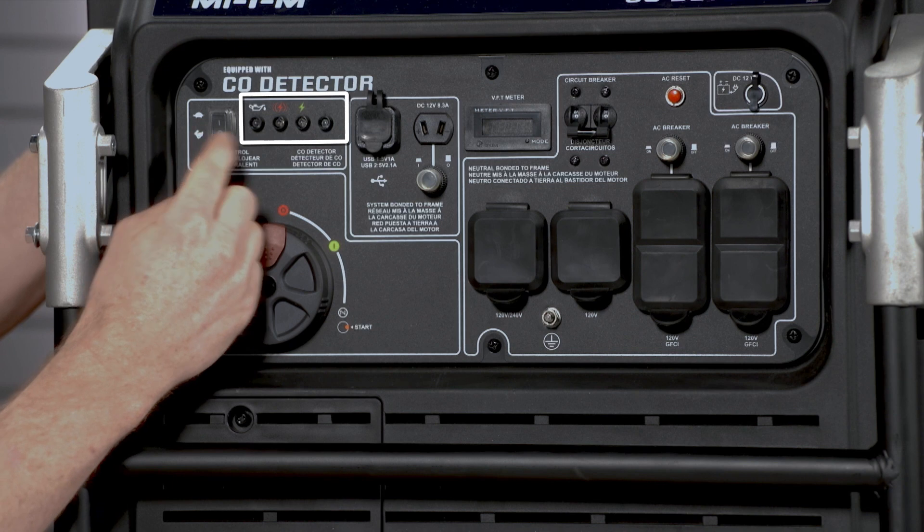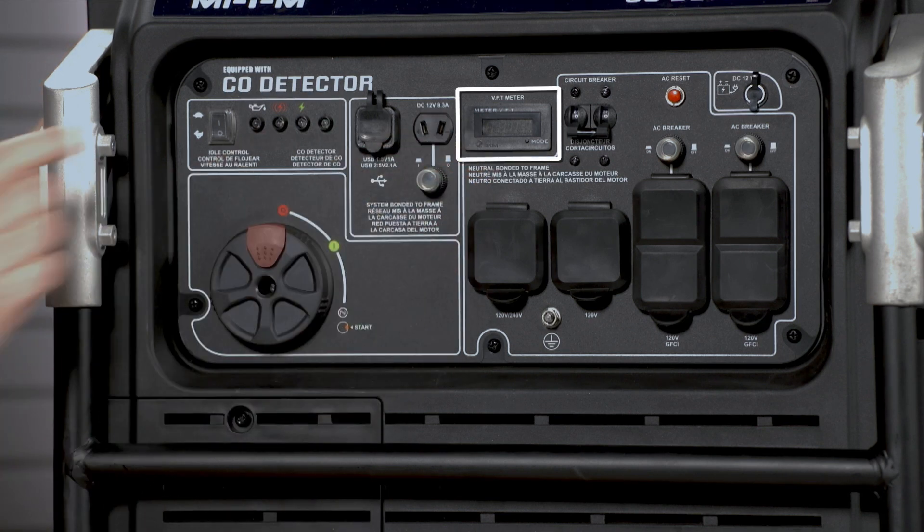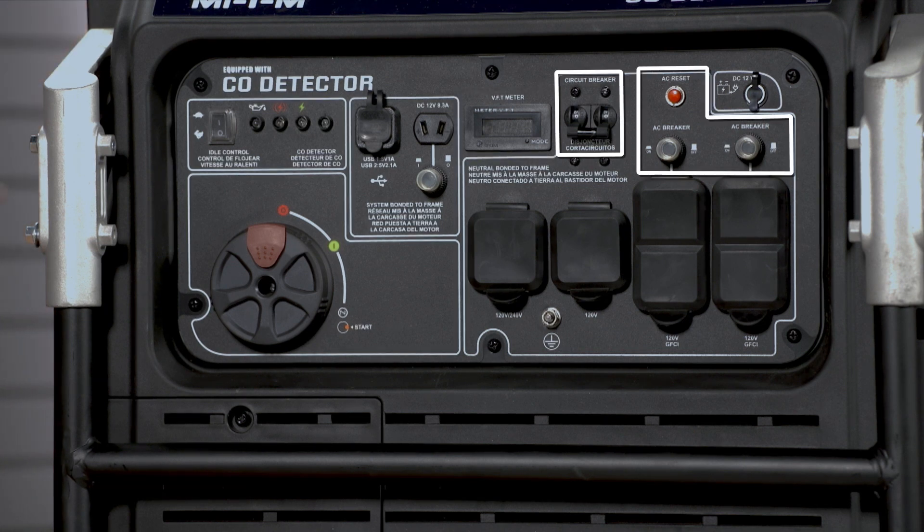The LED lights indicate low oil, overload, power, and CO detection. The digital display shows volts, frequency, and hours. Several circuit breakers are built in to protect against short circuit and overload.